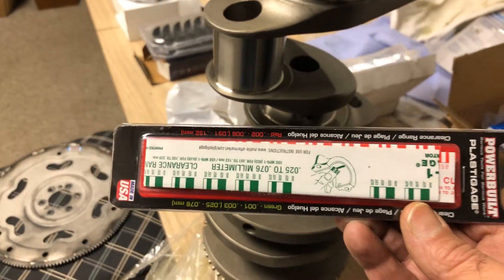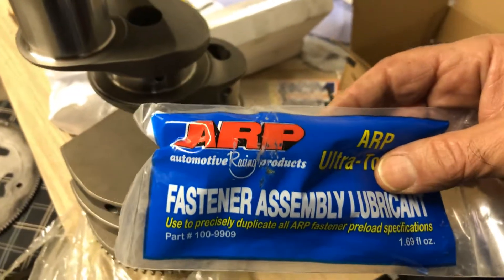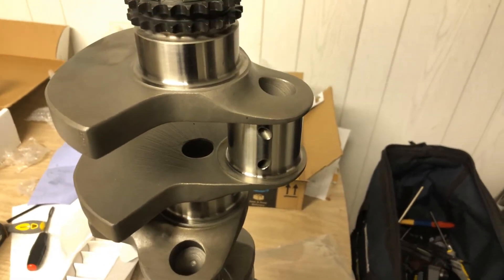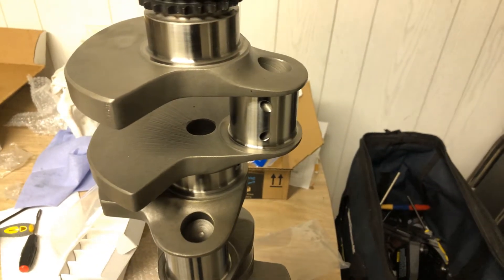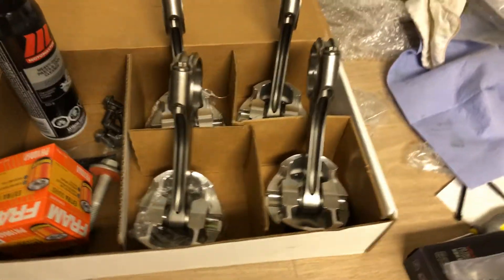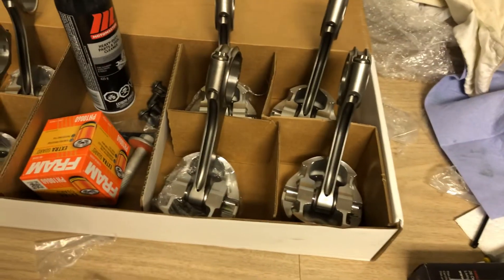I also got ARP assembly lubricant because I have cylinder head studs, and I got a new set of crankshaft main bolts. The GM factory main bolts you can apparently reuse with no problem - you just can't reuse the head bolts. But I figured I'm investing $5,000 into this motor, so if I can buy something that improves it I'm going to do so. I'm not going to have more than 600 horsepower at the crank, but this assembly is rated at 1,200 - and the reason I did that is because I am going to go with boost eventually.